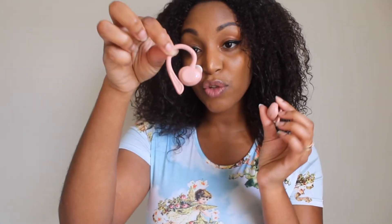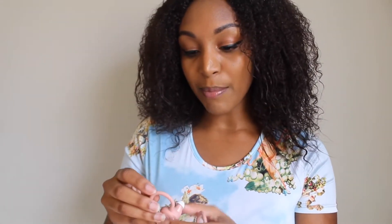I'm not really the earbud type of person because I can never get them to stay in my ear, but this kind right here — hopefully you can see this — these earbuds will stay put, especially if you have smaller ears like me.